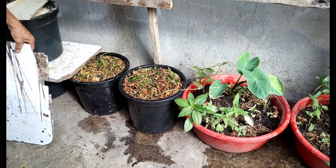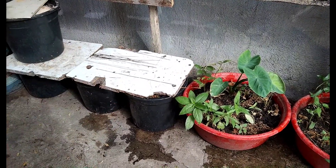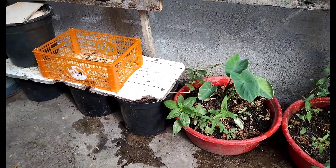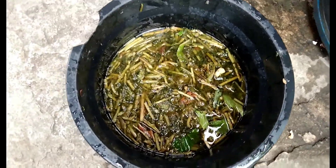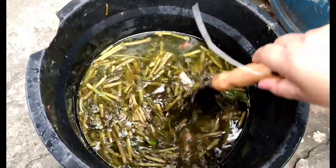Just put it in the corner and cover it for 3 to 4 days. After 4 days it will smell awful — that's the sign it's ready to use. And there you have it, a liquid fertilizer. Just use it once a week.